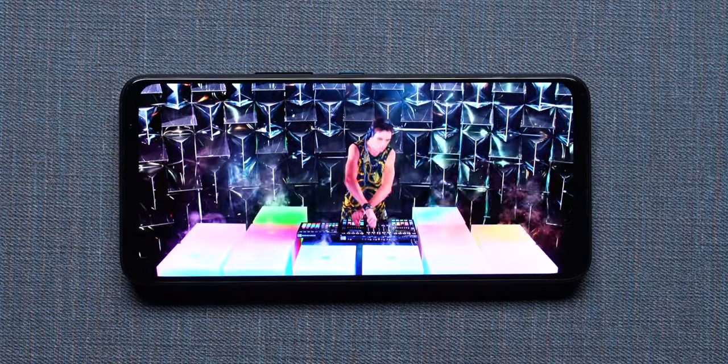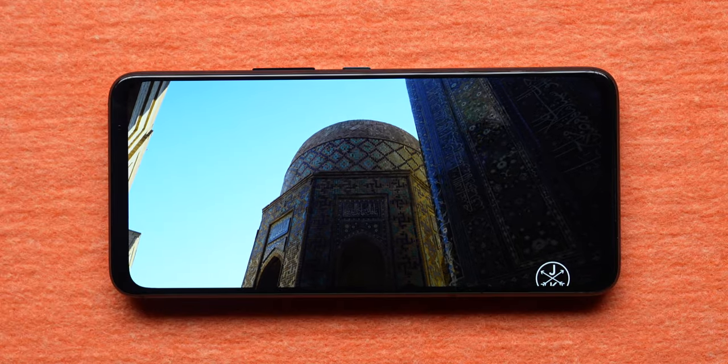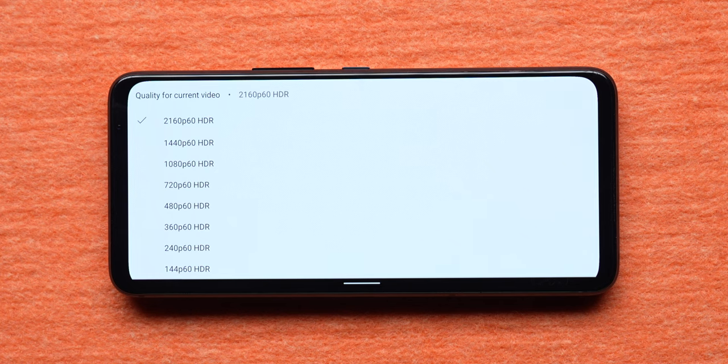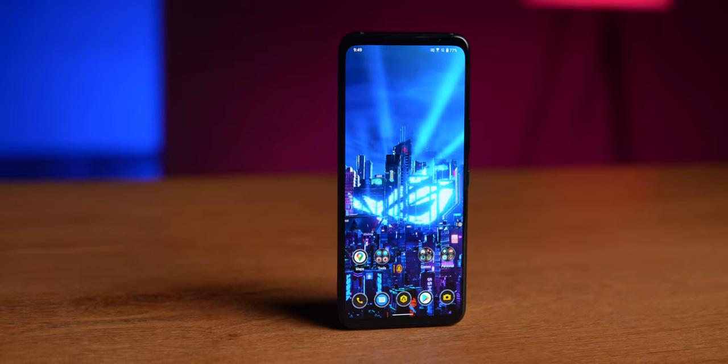One thing I love about ASUS's phone displays is that they're entirely color accurate — you get a Delta E of less than one, which is definitely a very good thing. The display is a very good-looking panel. You get HDR support on YouTube. But one thing we noticed is that you do not get HDR support on Netflix, unfortunately, because it doesn't seem to be whitelisted. We have no idea if ASUS will whitelist it in the future. But the overall display experience is very, very good on this phone.